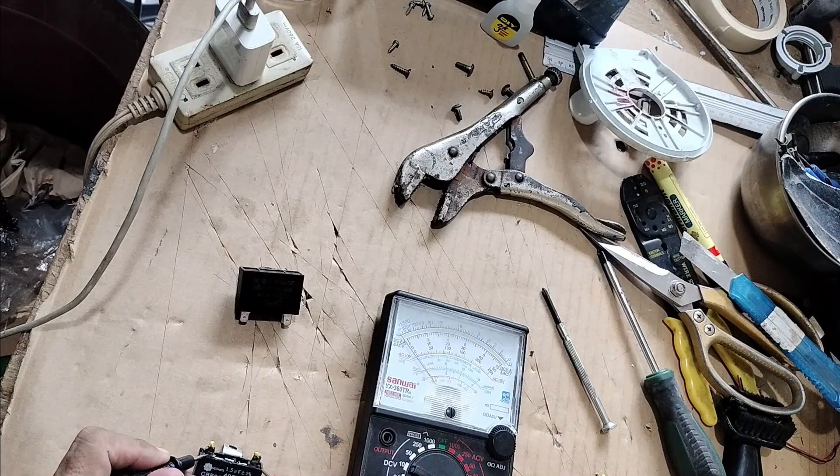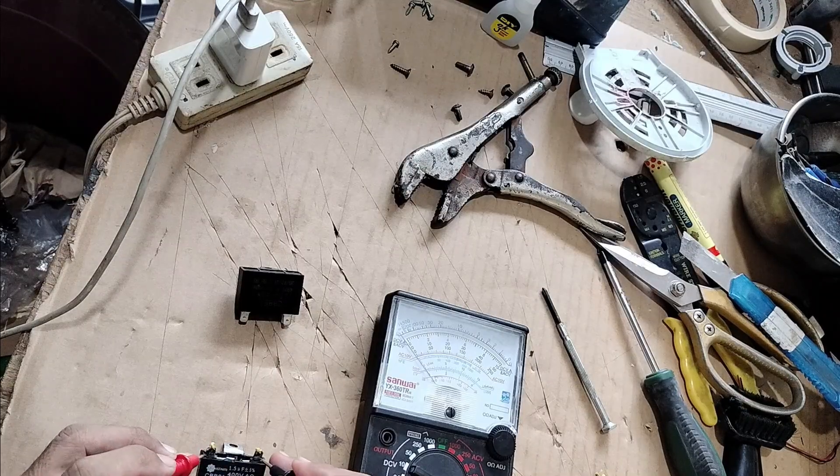Let's test it. There's no movement — very little movement. So this capacitor is almost dead. There's very little movement in it.